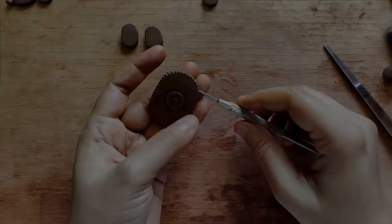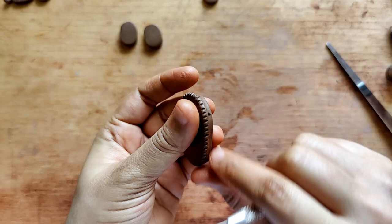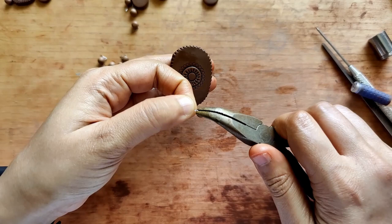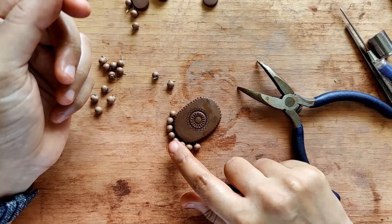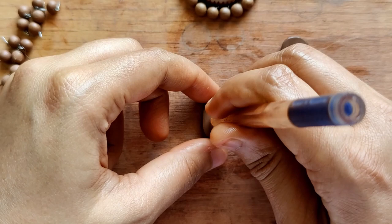I'm making a hole through the pendant, keeping in mind that I'm going to be assembling this using a gear wire. I'm being very careful with that process because I don't want the pendant to split or crack. Adding a couple of ghoongru beads at the base — I have about eight of them. For all of the smaller pieces, I'm adding a similar design using parts of a pen and a needle tool.